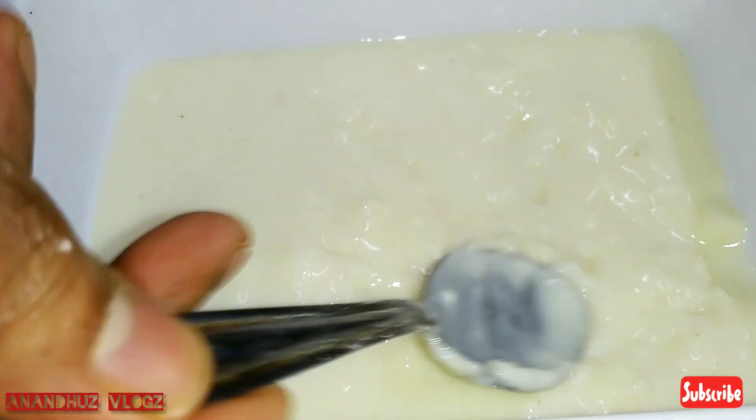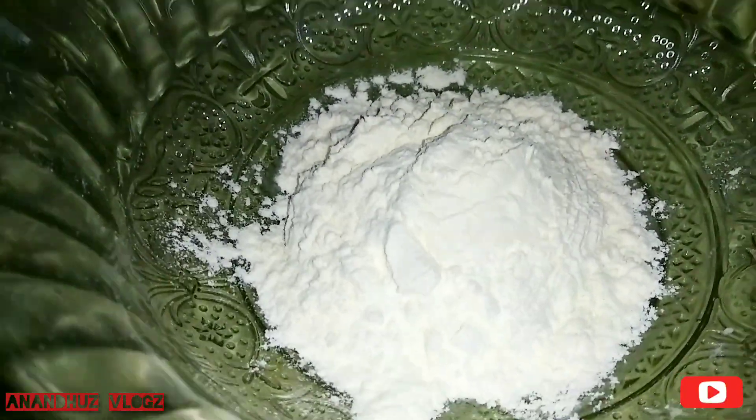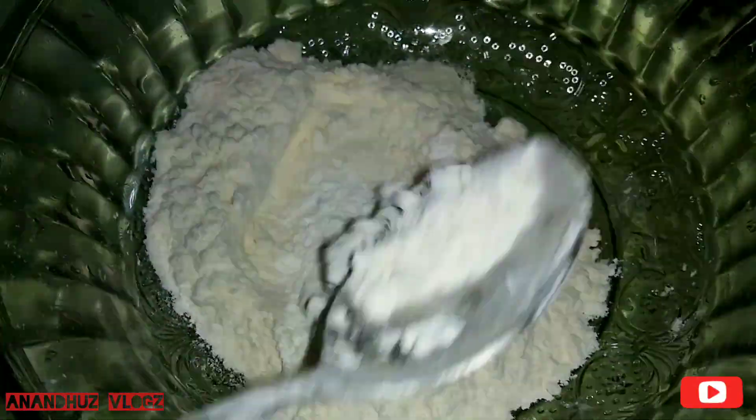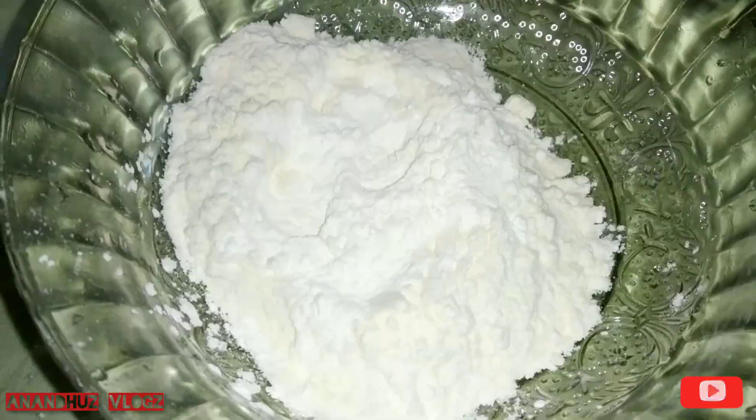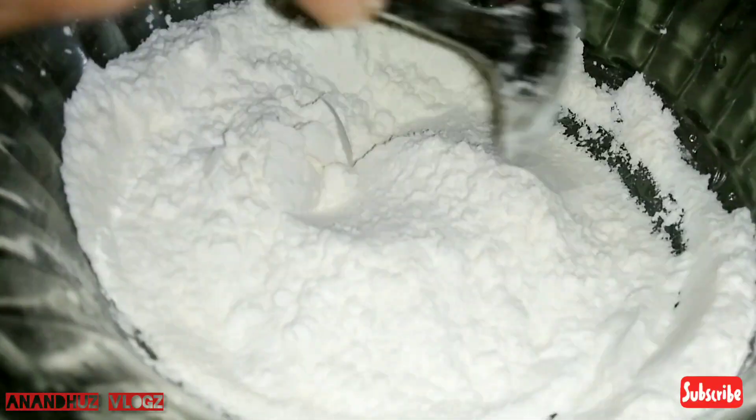We can put it in. This dish will make it a little bit — add 1 spoon of corn flour, 1 spoon of baking powder, mix it in a little bit.